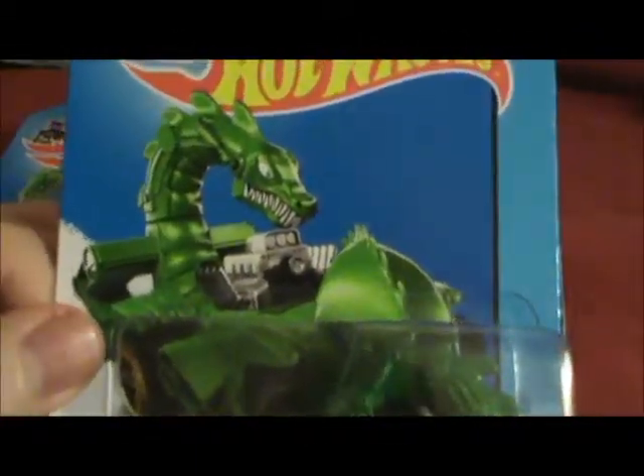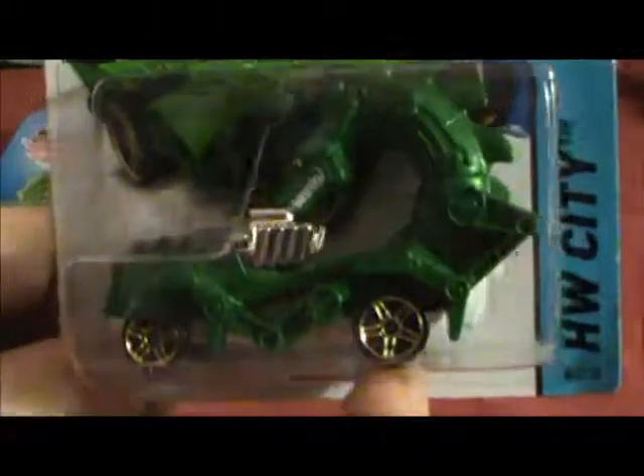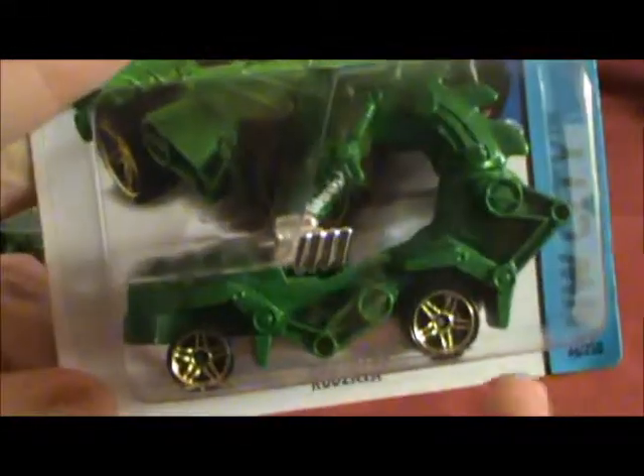It's a hobby, and some people collect these oddball creature castings. I thought it was nice because it's a dragon — green, kind of medieval. Even customizers can use the engines. So if you haven't torn them apart, these are good for your customs.